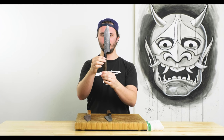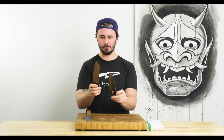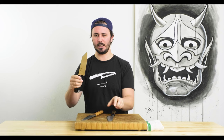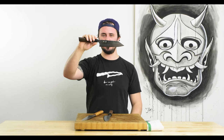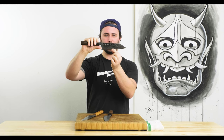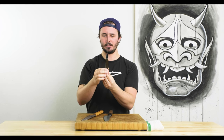Last but not least is the Seki Kenetsugu Zuin Damascus Bunka — the longest one at 180mm, which really isn't a huge difference. You get a tiny bit more space at the tip. This is the flattest of the three knives, with a nice flat spot through the middle and a gradual curve up toward the tip. It has that heptagonal or seven-sided handle.